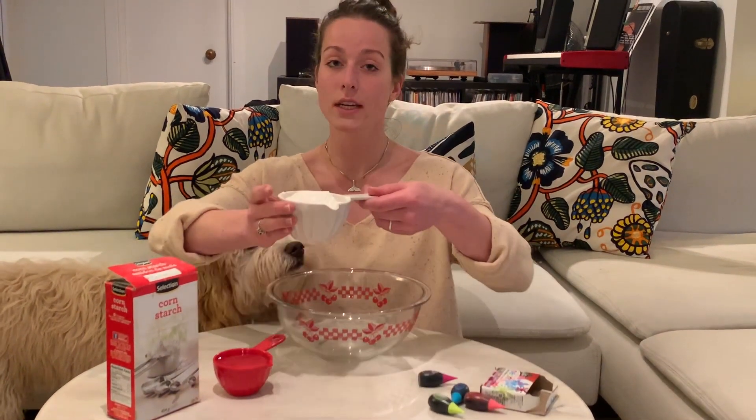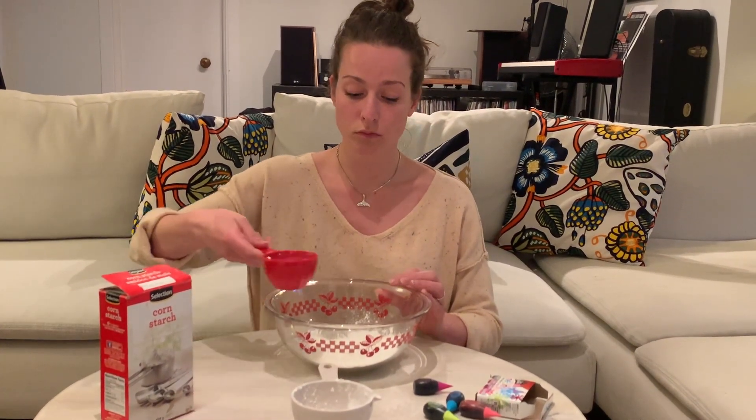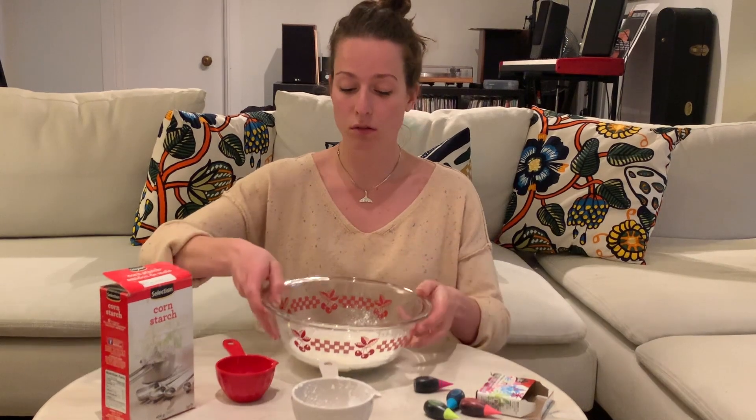Oobleck uses cornstarch and water. I have one cup of cornstarch that I'm gonna add to a bowl and then half a cup of water. You're just adding both of those to the bowl. You can use a spoon to stir if you want — I'm gonna use my hand.